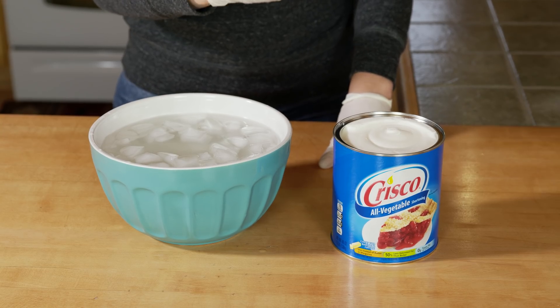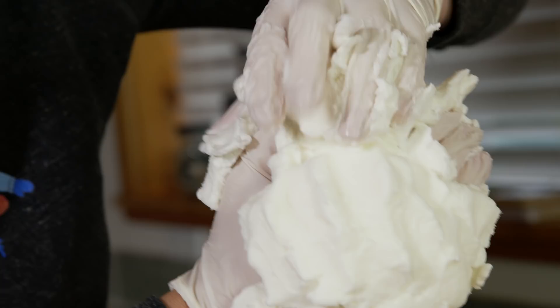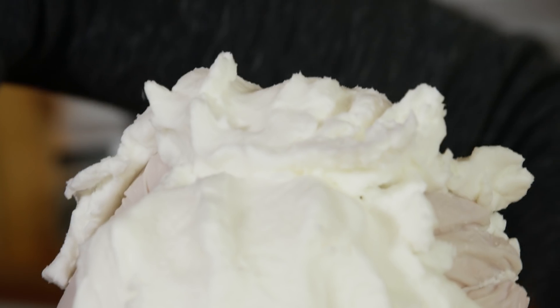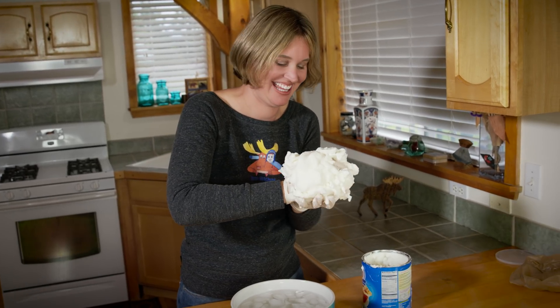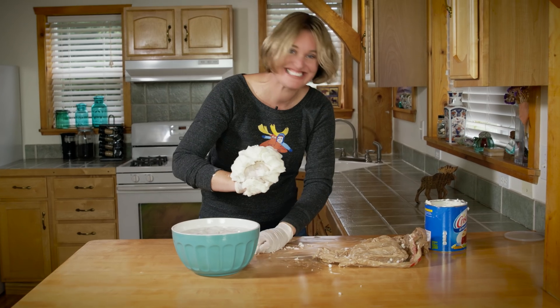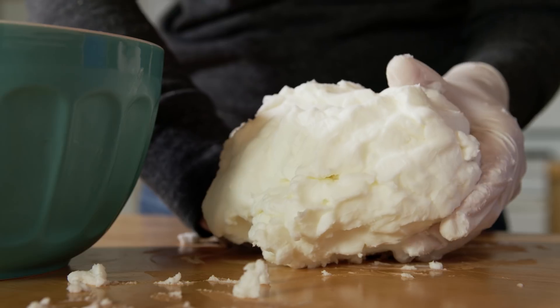So now we'll cover my hand in shortening, and that's gonna be my blubber. The key is to make a fist, so you can keep it on your hand a lot easier. Look at that nice big layer of fat — this is so much fun. That doesn't even look like my hand anymore. My hand is already starting to feel warmer.